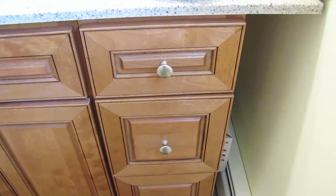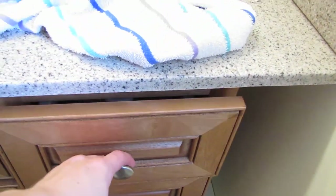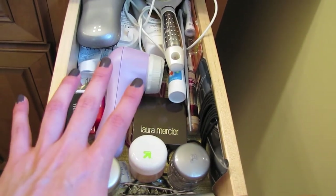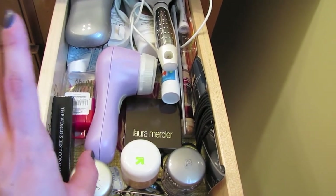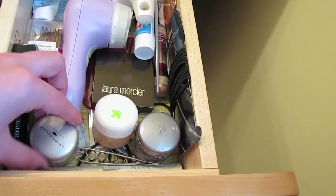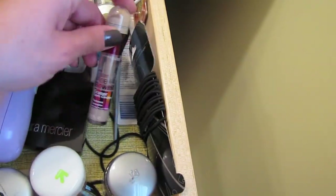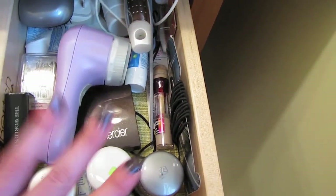Now we're in my bathroom. I have a few things in this first drawer here. I tend to do my foundation and stuff in the bathroom, which I know is bad because of the lighting, but my concealer palettes and that kind of stuff is here. There are some lip scrubs, but my concealers are all in here. My Clarisonic is here and my hair brushes, but that's besides the point. Concealers are in here.